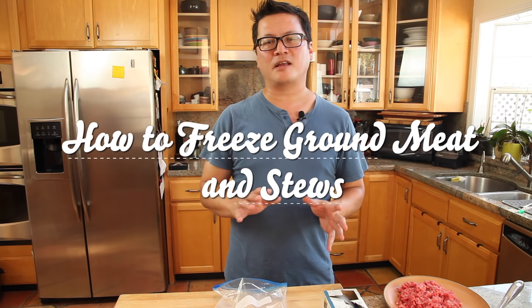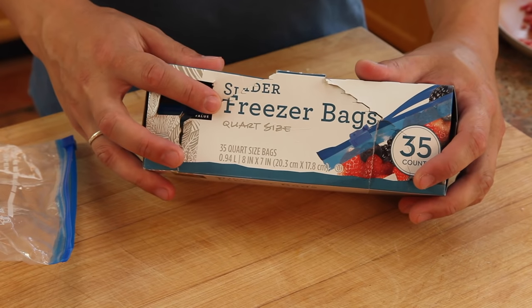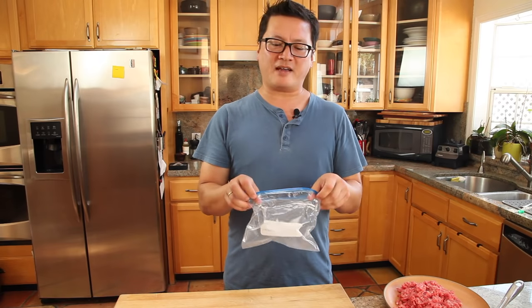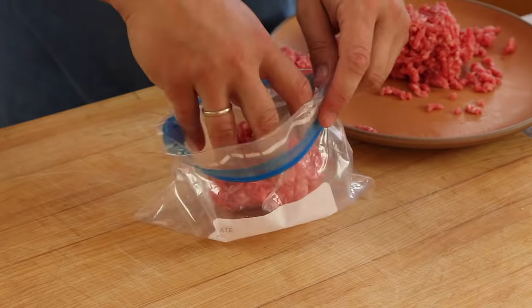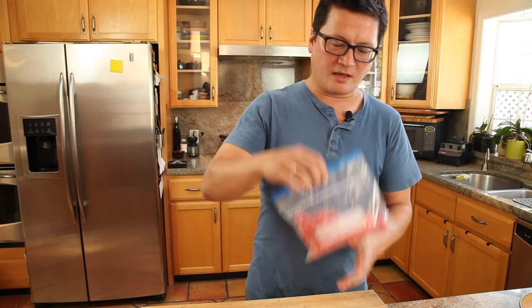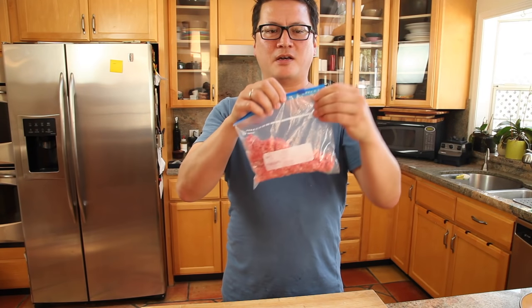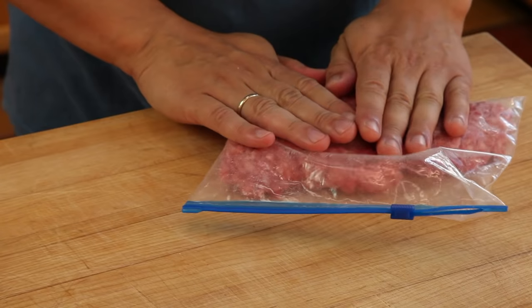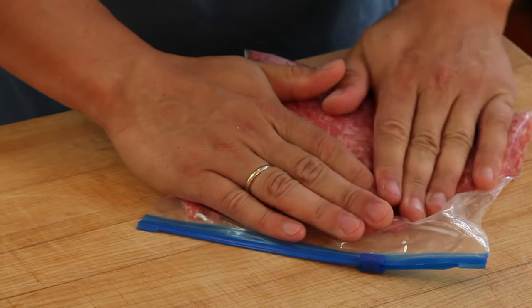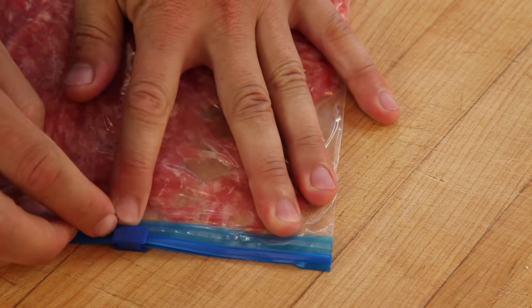To freeze a solid or semi-solid like ground beef, chili, or a thick stew, start by transferring it to a zipper lock freezer bag — specifically a freezer bag, because regular zipper lock bags are air permeable. Flip the lip over so it stands up nicely, transfer your food in, and make sure you wash your hands after handling raw meat. Get the meat down to the bottom corner closest to the zipper end, then zip it up almost but not quite all the way, leaving about that much open. Put it back down on your board and push the air out starting at that corner and working towards the open end. Once pretty much all of the air is out, seal the bag up.